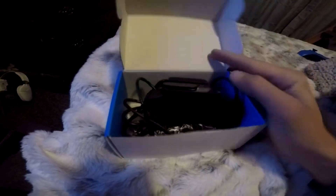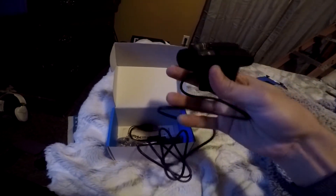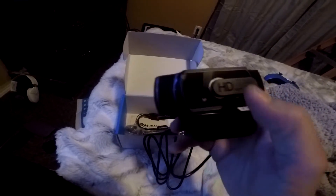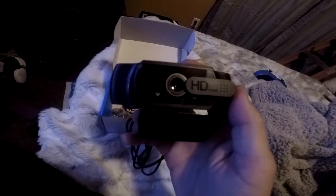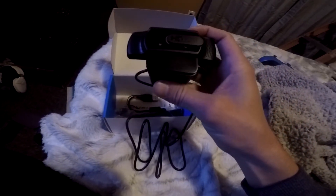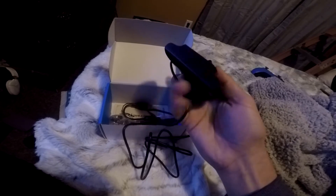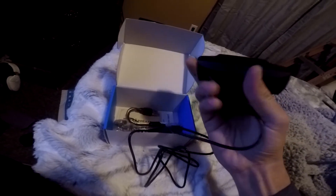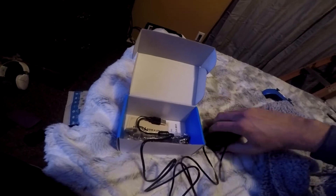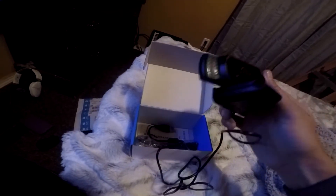I've already kind of untangled this little fella here. It's a plug-in USB camera. It's got this little privacy slide right here, so if you want to just kind of block the camera you can — that's pretty cool. It should work in 1080p. For a $50 camera this doesn't seem too bad. It rotates — full 360 rotation. This thing can rotate all the way around, that's pretty cool.